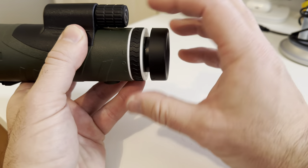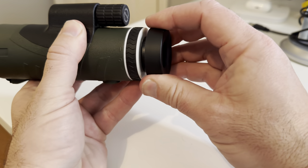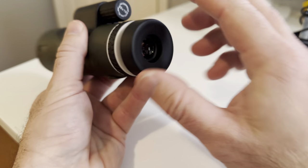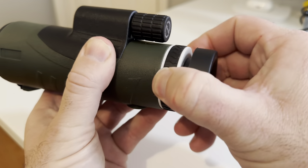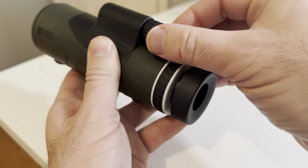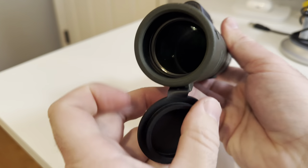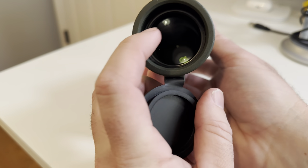So here you can see this twist and it kind of gets your eye set at the correct distance from the actual lens. You just want to pull that out and then you'll be able to set your eye right here. Here is a zoom knob, so you're going to be zooming in and out. And then up top is going to be your focus knob — you'll zoom in or out and then focus. And then there's a little lens cap protector and you can see the actual lens there.